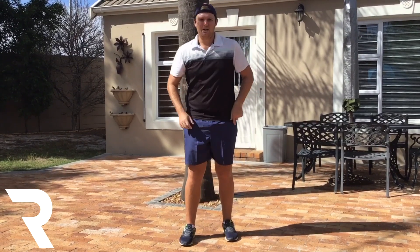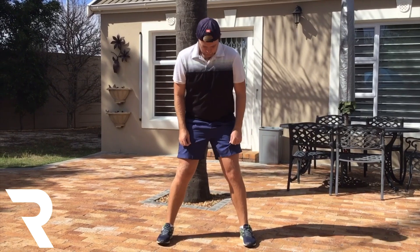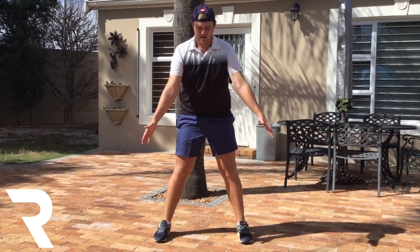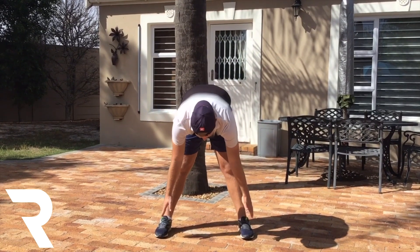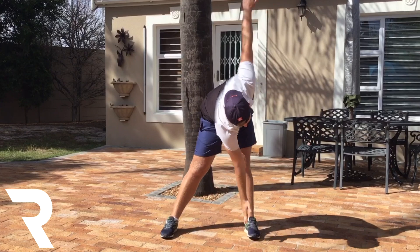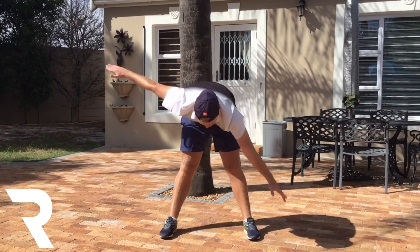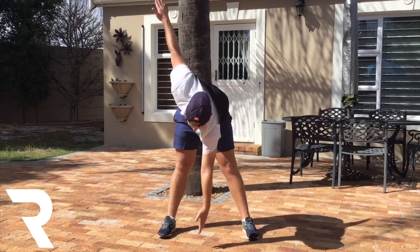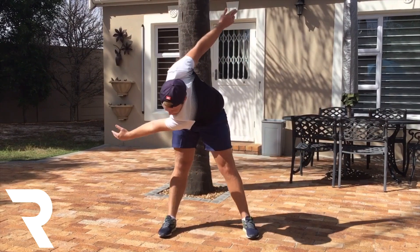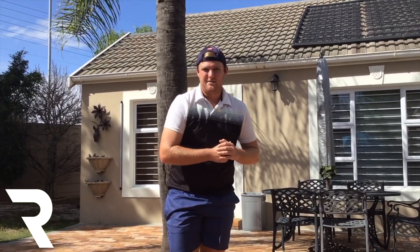That's that one done. Now the next one — we're going to put our feet further apart, just wider than shoulder width. We're going to take our hands down by our feet and swing. 4, 5, 6, 7, 8, 9, 10. Nice and easy. You do build up a bit of a sweat, which is good.